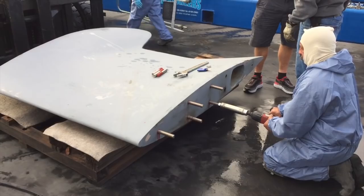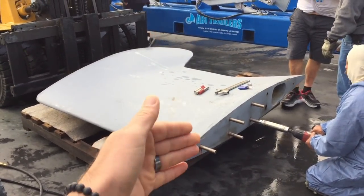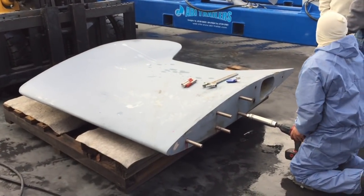Beyond the keel bolts, they have a Plexus pipe material that actually chemically bonds the bottom of the keel to the hull itself as well.